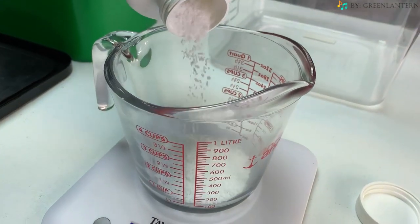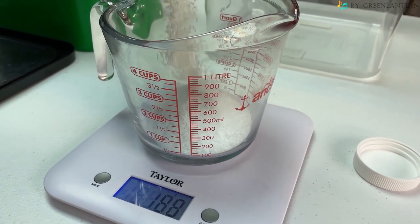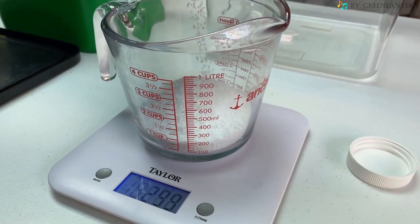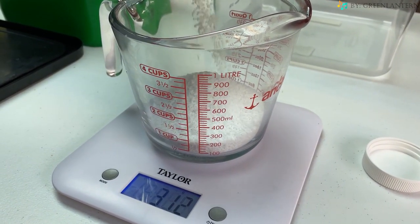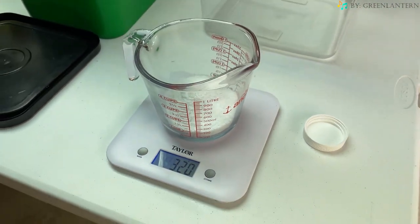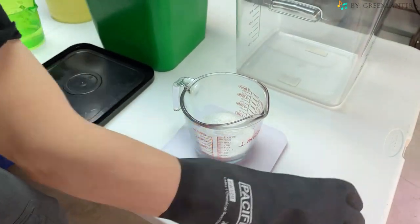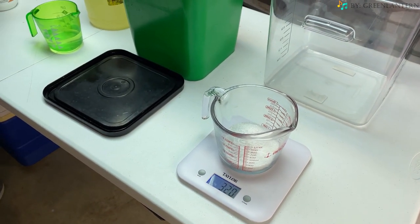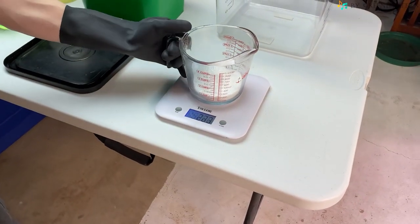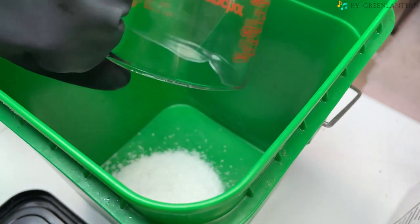You want to add this in slowly until you get up to the 320 grams, so it's not difficult to take things back out and you get the correct weight the first time. Once you have the 320 grams, you're going to want to lid the container the potassium hydroxide came in so you don't spill it while you're working. Now I'm going to add the potassium hydroxide to the heat resistant bucket.